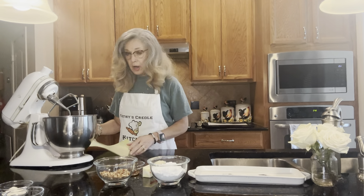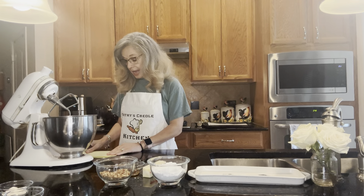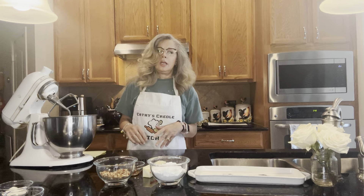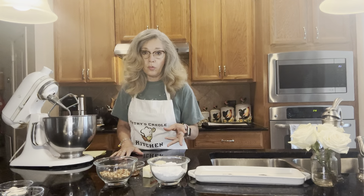Hello everyone. Welcome back to Kathy's Creole Kitchen. Today we're going to be making something called Butter Pecan Meltaway Waves. It's a wonderful little cookie that does not need very many ingredients.